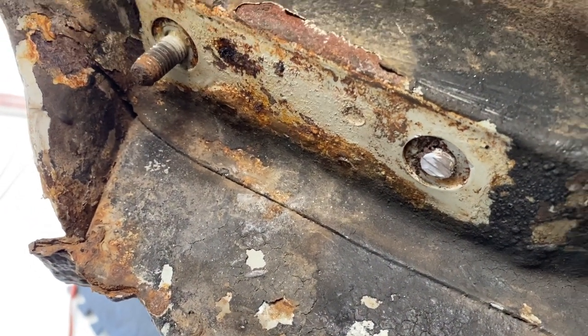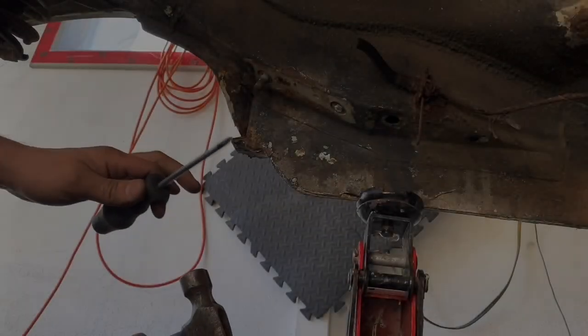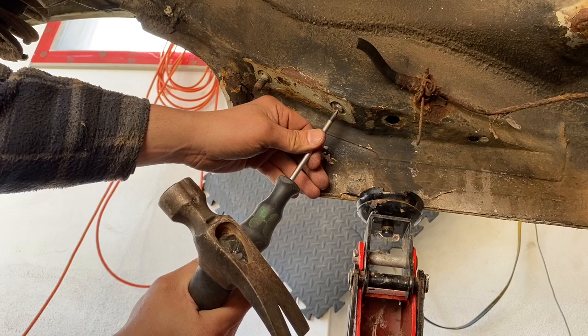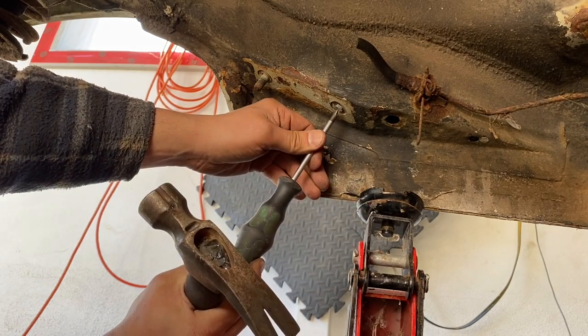I'm going to go find my center punch right now. I can't find my punch for the life of me, so I'm just going to use a flat screwdriver — it's a good brand name one.